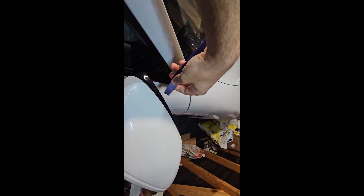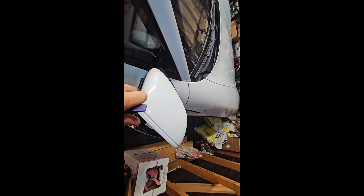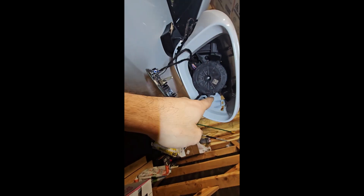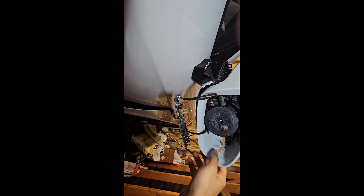You have to push underneath the cover. Don't forget, from here you have to pull this way — pull forward. And as you can see, I removed it already.